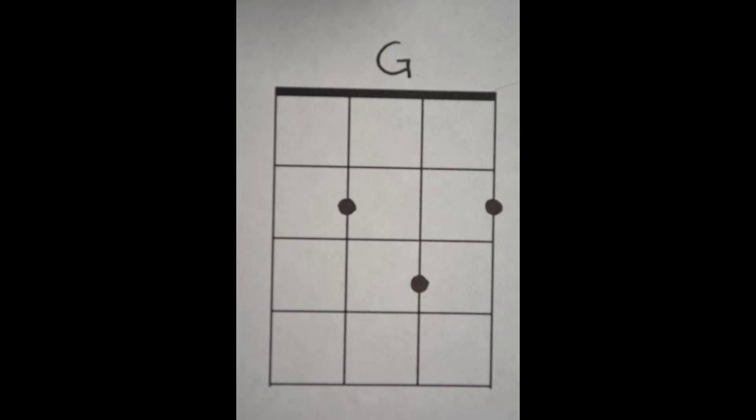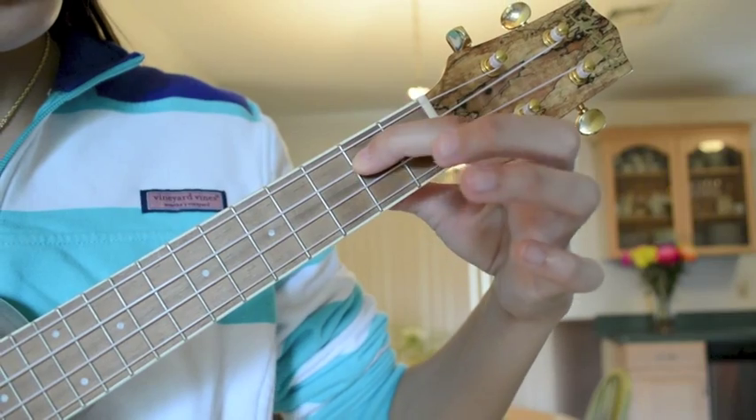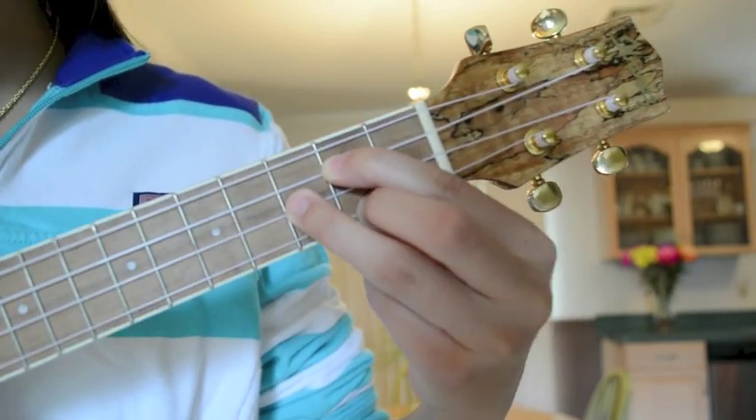The G chord. Place your first finger on the second fret of the C-string, your second finger on the second fret of the A-string, and your third finger on the third fret of the E-string.